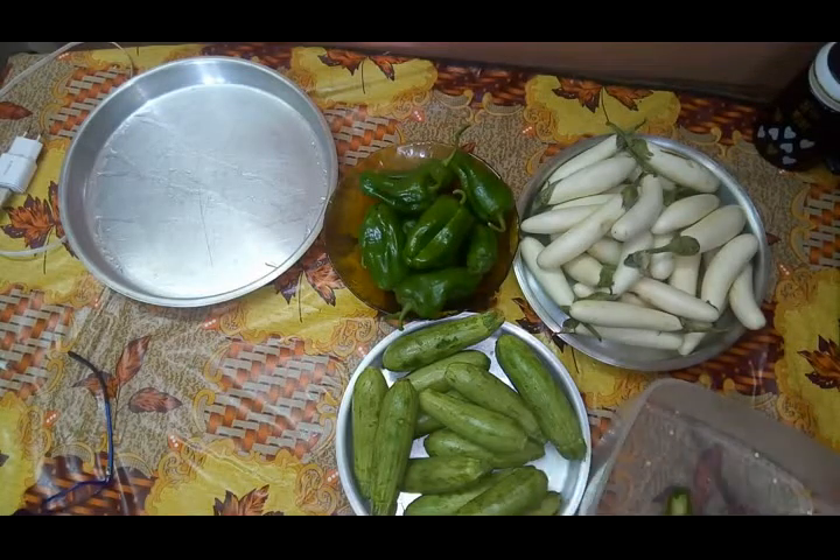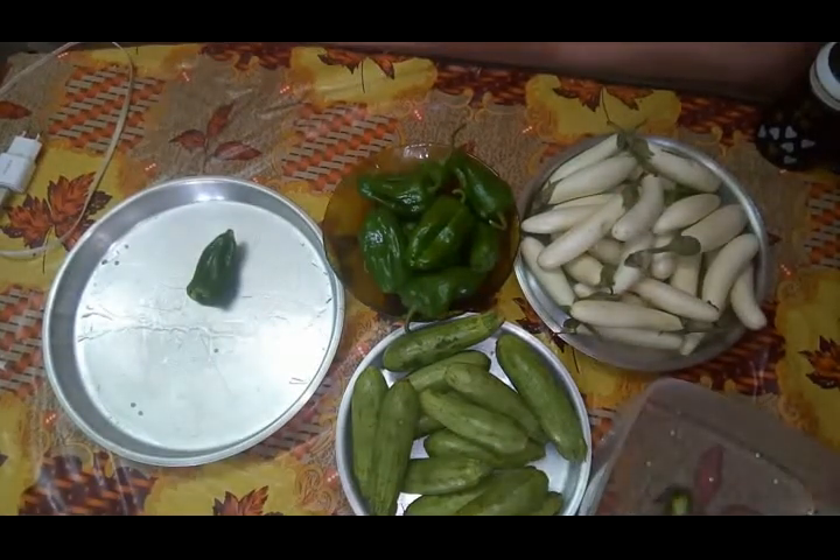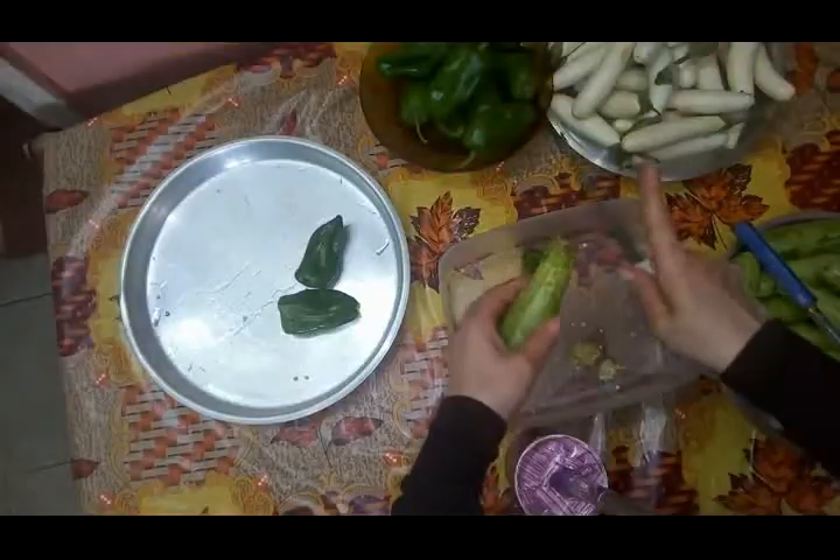الفلفل بيبقى أسهل حاجة. بشيل الجزء اللي فوق ده، وبعد كده بشيل القلب. بيبقى سهل جداً في الحشو.